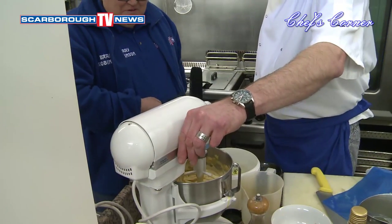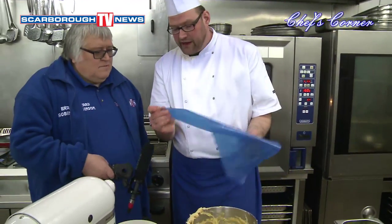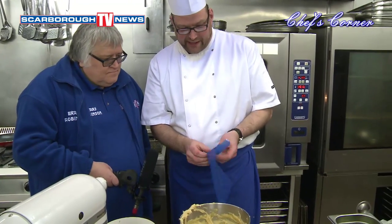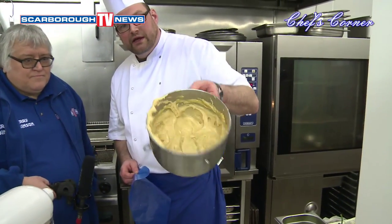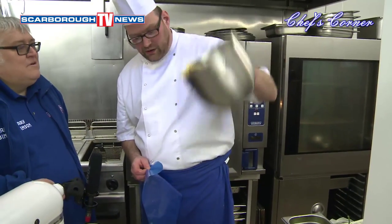We've got a bit of the mix going — we'll turn the mixture up a bit higher. What we're going to do now is take the end off and pipe it. See how the mix is — it's quite firm. You don't want it too sloppy, otherwise it'll just flatten out.